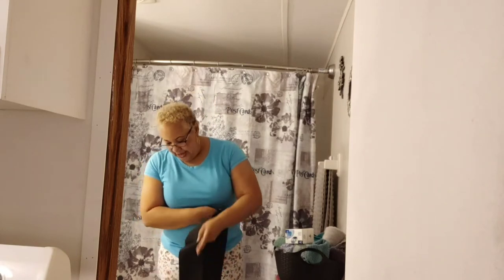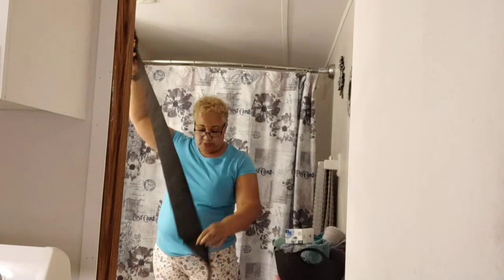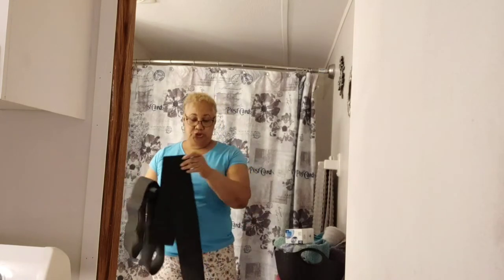Hi everyone, welcome to my channel! Today I just received my Core Sculpt Dreamy Curve Bandage Wrap. We are going to try this thing today — it's supposed to be a one-size-fits-all. Just excuse my belly here, but we're going to go ahead and try this thing on and see what we get.